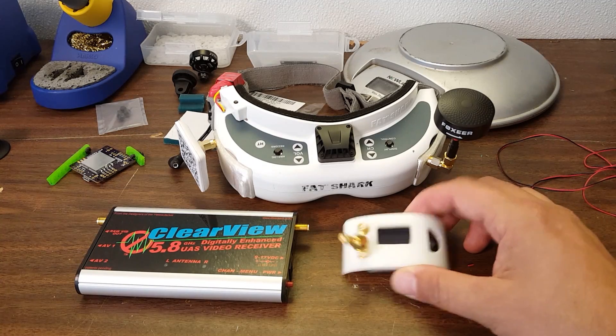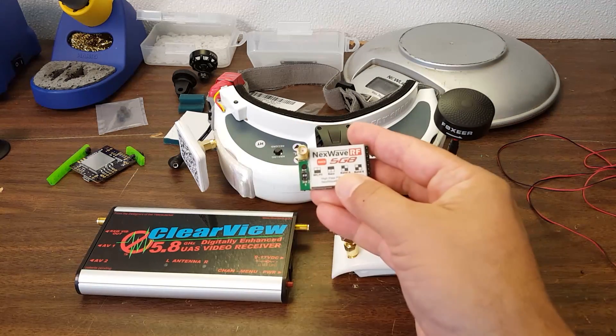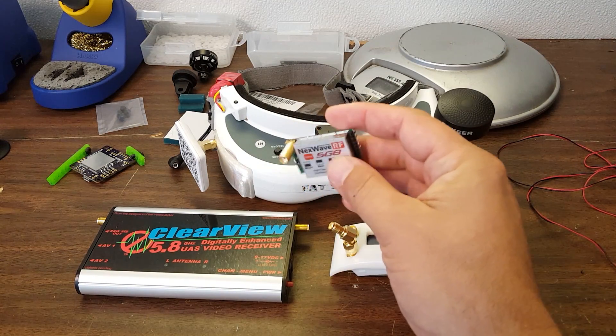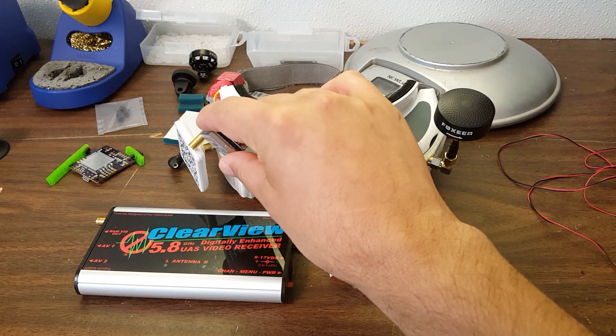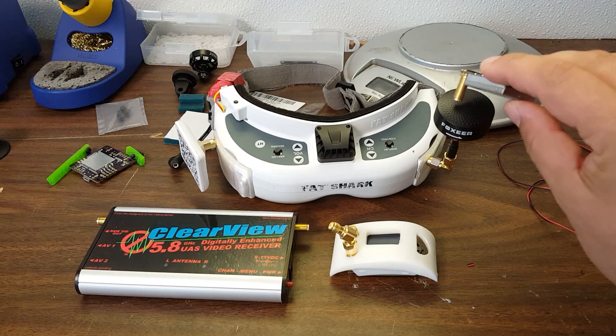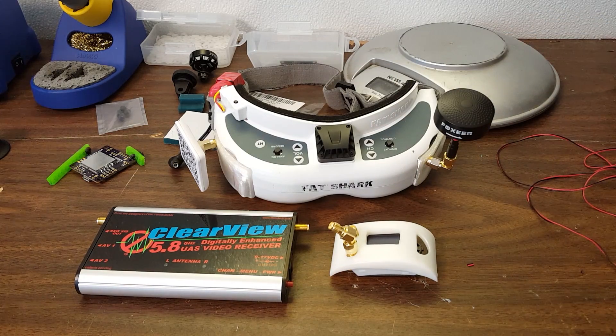Diversity is good because it lets you use two antennas and you get the best of both worlds, as opposed to a non-diversity module where you can only use one antenna and have to choose — a strong signal in front and a weak signal behind, or a mediocre signal everywhere, but not both. Diversity is a good thing.